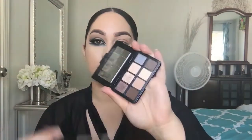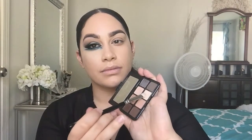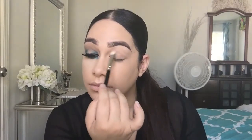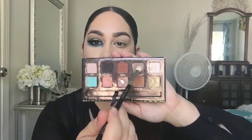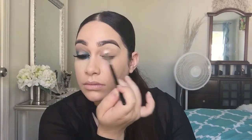Hey guys, welcome back to my channel. We're going to be starting off with the Smashbox Full Exposed palette. I'm grabbing a new color to put all over the primer that I applied, just to have a nice base so that when we put the other shadows on top, it's easier to blend out. Now I have the Mia Mia from the Anastasia palette and I'm grabbing the warm top color and applying that onto the crease.